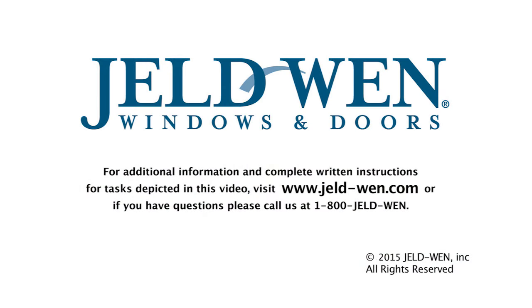For additional information and complete written instructions for tasks depicted in this video, visit www.jeld-wen.com. Or, if you have questions, call us at 1-800-JELDWEN.